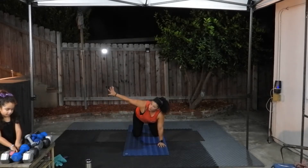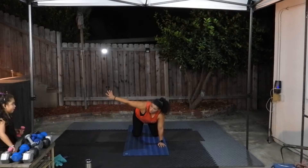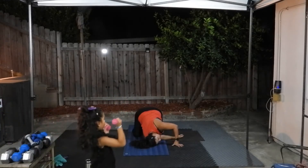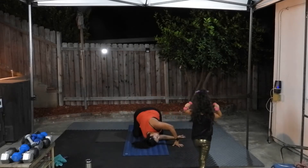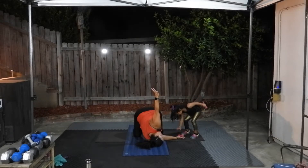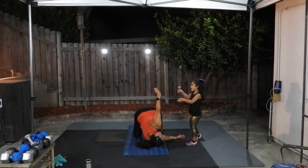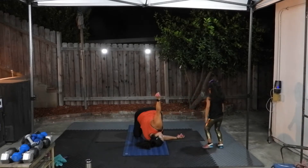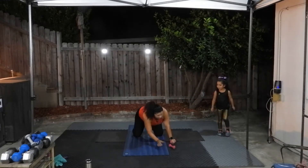Do the same thing on the other side — opposite ear on the floor, reaching up, looking up at your hand. And then back to center.